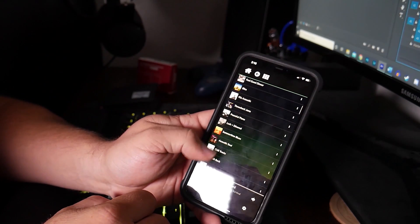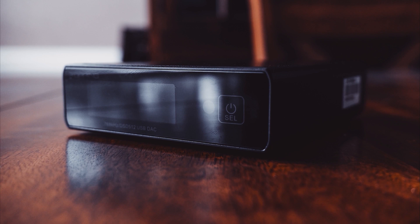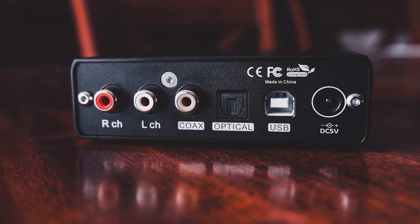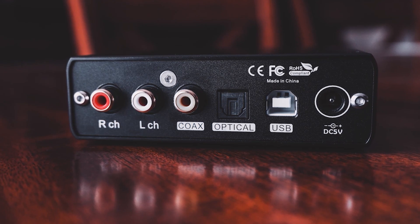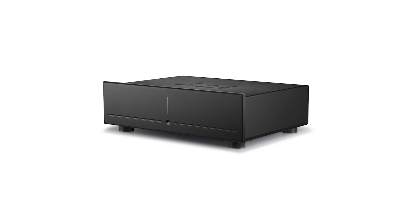This video is actually going to be part of a three-video series. In the next video, I'm going to be showing you everything you need to know about the Topping E30 DAC that I'm using with this unit, as well as the amplification I'm using, which is the Schiit Saga. So stay tuned for those videos.